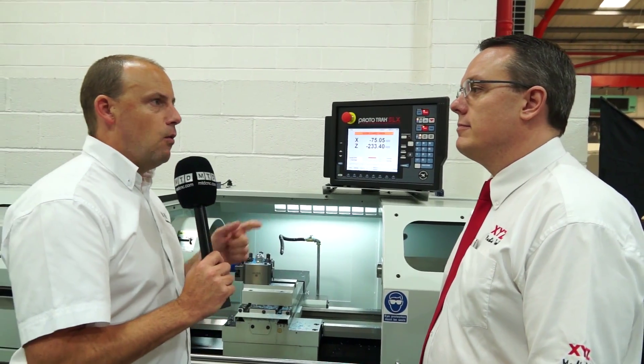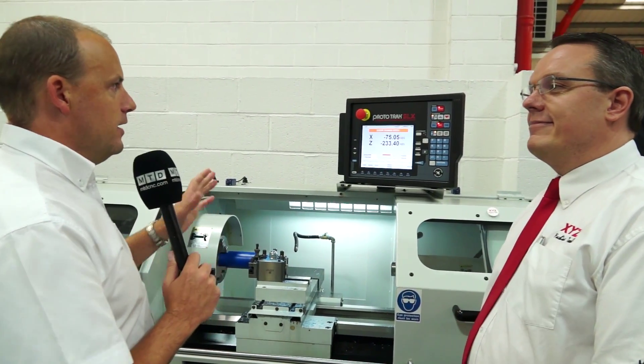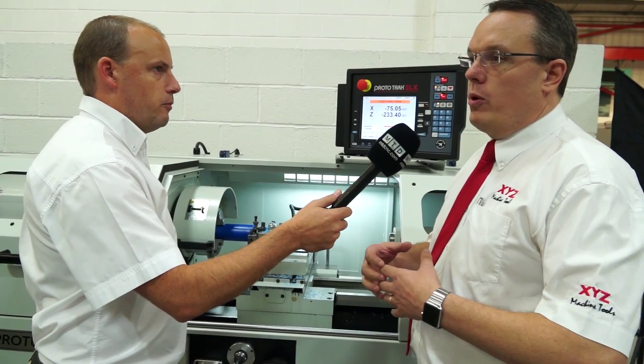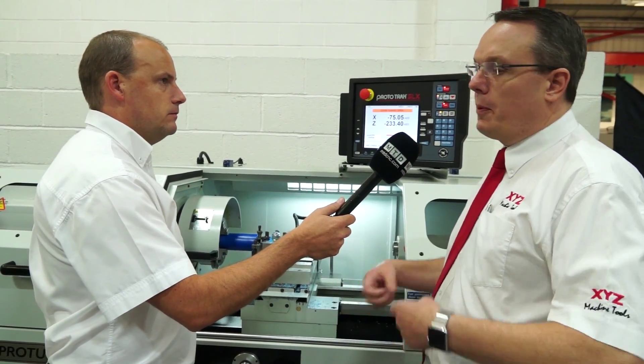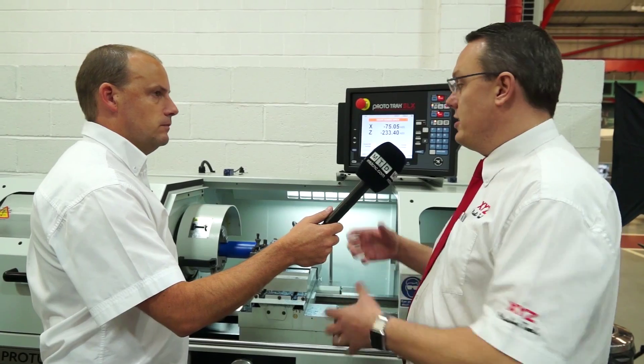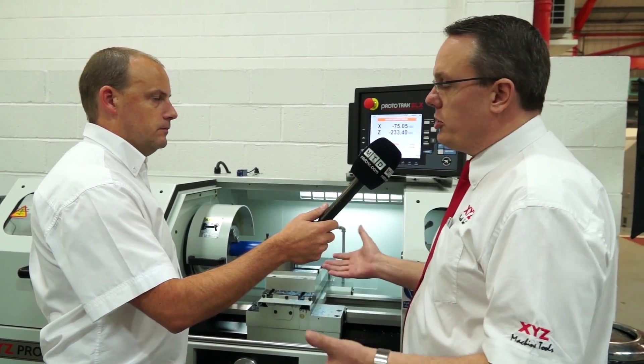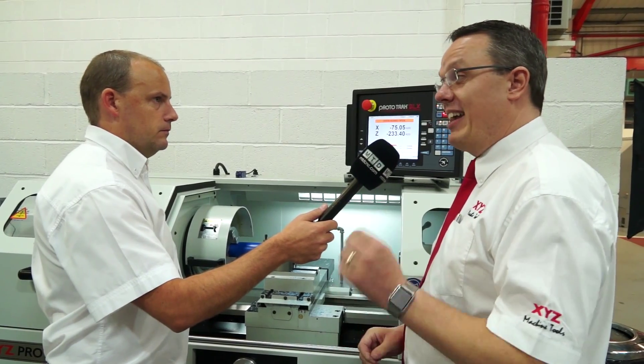As a manual machinist coming in for the first time, you want to remove that fear factor — not be scared about going into this type of control technology. What I'll show you is something simple like putting a chamfer on a component. It's not a full program; typically you would put on a form tool, do a little bit of clocking and machine it. On the Prototrack, we've given you a nice simple operation to make that even quicker.